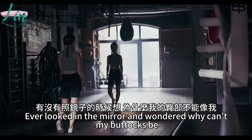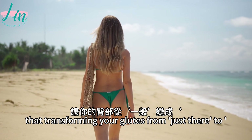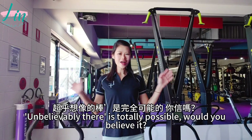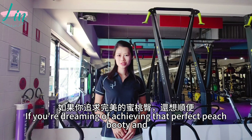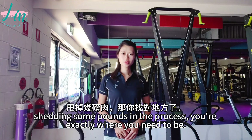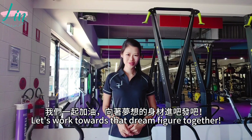Ever look in the mirror and wonder why can't my body be as toned and lively as in a dream? What if I told you that transforming your look from just there to unbelievably there is totally possible? Hello everyone, welcome back to my channel, I'm Lin. If you are dreaming of achieving that perfect physique and shedding some pounds in the process, you're exactly where you need to be. I will share with you all of my top training secrets and dietary tips to help you hit your goals. Let's work towards that dream figure together!